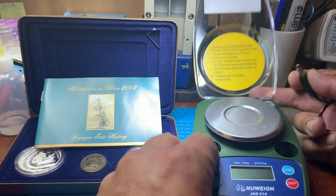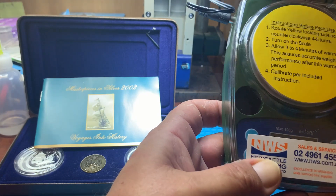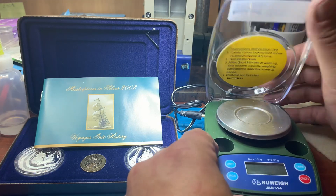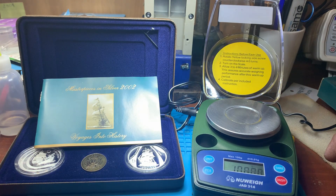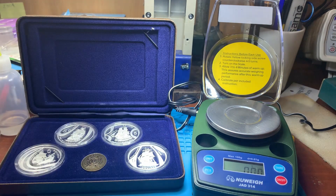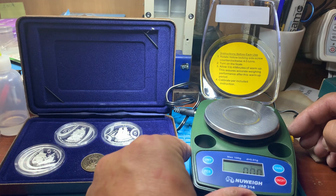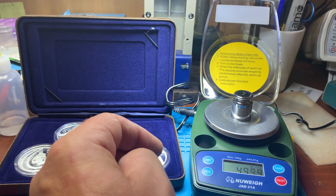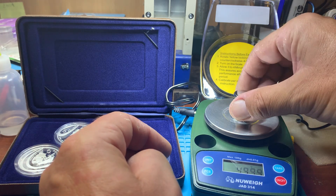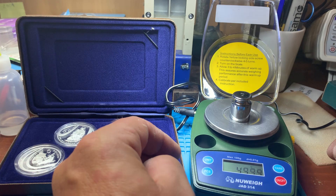So I'll get the scale out. It's a little bit difficult to get everything all in the one frame. These are the scales we use — NewWay from Newcastle Weighing Service. They're not your cheap everyday scales. I'll turn that on and we'll see how we go. We'll just see if it's calibrated.